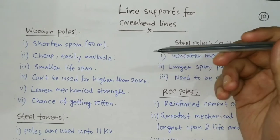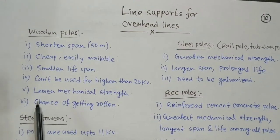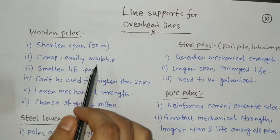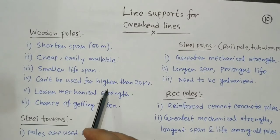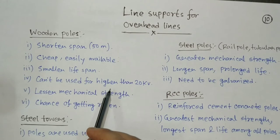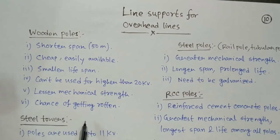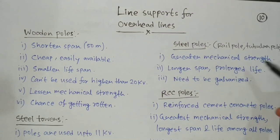Now let's discuss one by one. First is the wooden pole. It is made of wood, mainly sal wood, but it has many disadvantages — that is why it is hardly seen in urban areas, though in rural areas it may be seen. Although it is cheap and easily available, it has a very short span of maximum 50 meters due to its less mechanical strength, small lifespan, and cannot be used for higher than 20 kV because for high voltage the conductor weight also becomes high and the wooden pole may not hold that weight. There is also a chance it may get rotten.